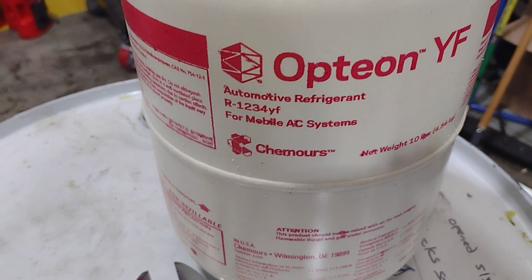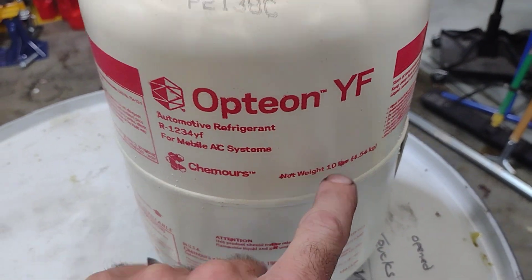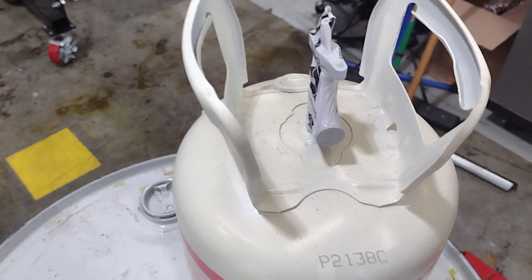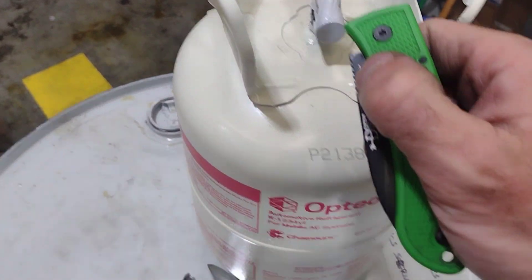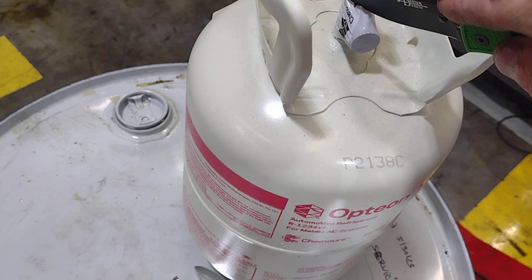The very expensive tank — 1234YF. This is a 10-pounder. It's like $599. You do need the adapter that goes on to here. I've got to cut that off. And one of my subscribers may recognize this knife — Trouble, thank you. I use it all the time.